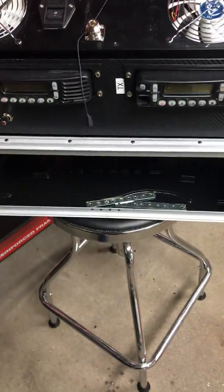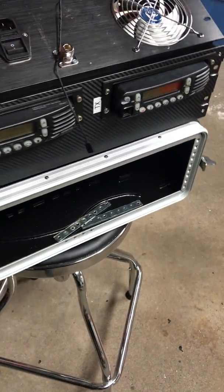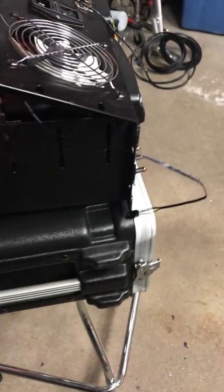So hopefully I'll have this wired up soon and we'll be testing this out in a couple weeks at Pittsburgh.